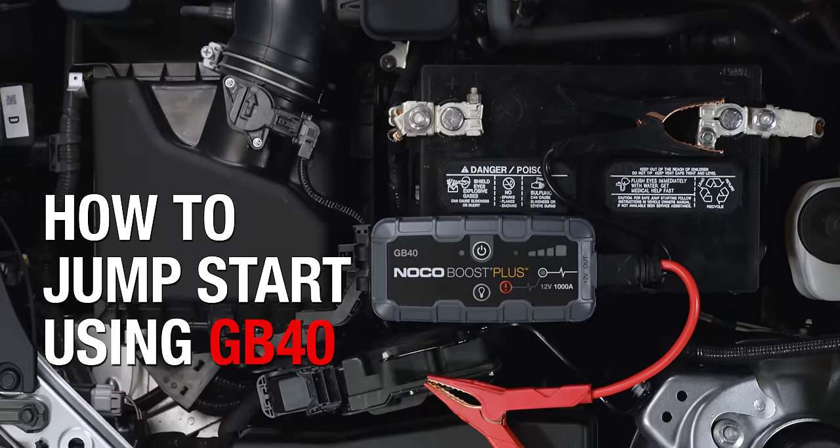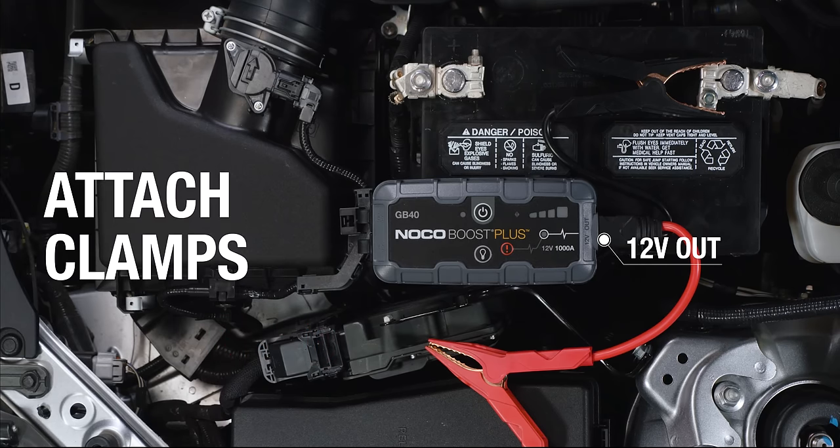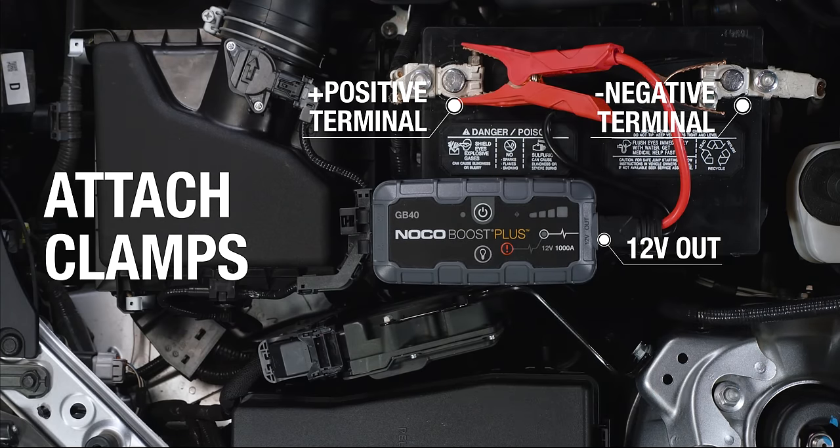Jumpstarting a vehicle using the NOCO Boost GB40 can be done in three simple steps. First, with the clamp assembly firmly connected to the 12-volt out port on Boost, attach the clamps to the battery, red to positive, black to negative.